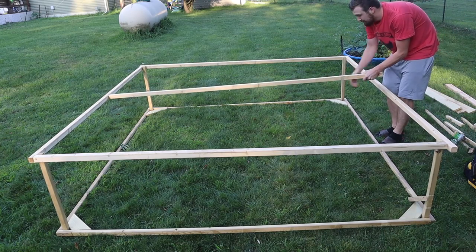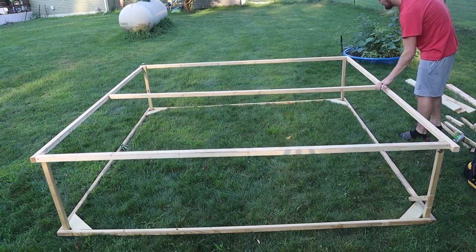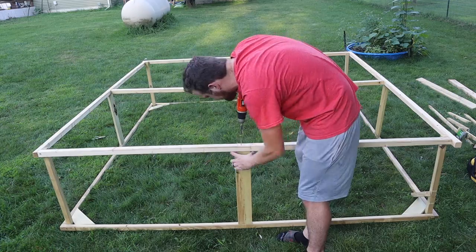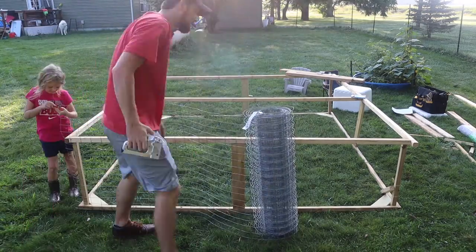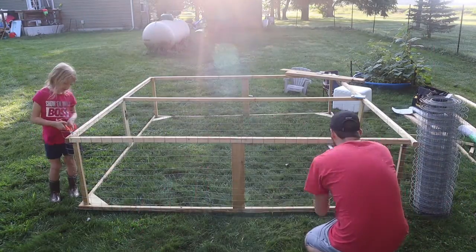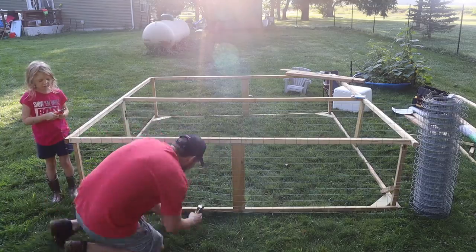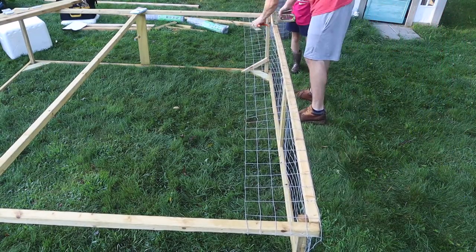Our main goal with this chicken tractor is we want it to be light — we want only one of us to need to come out and pull it. We don't want a big complex system with huge wheels or two people required. We really want it to be a one-person job to come out and pull this chicken tractor once a day, if not twice a day.